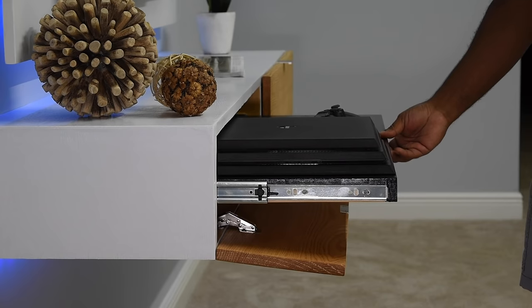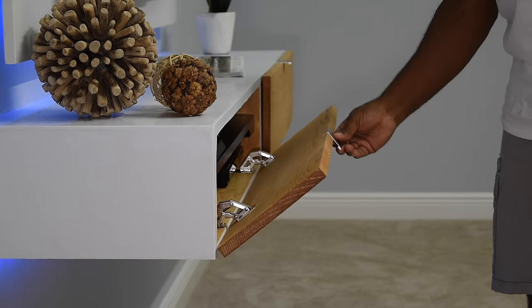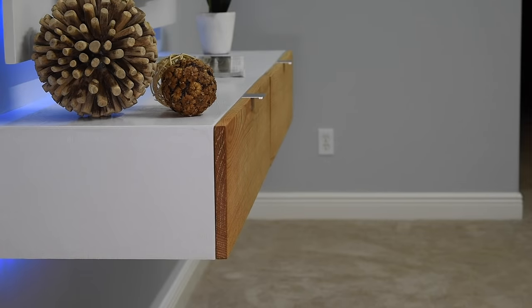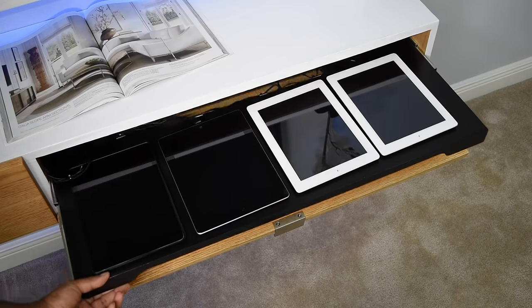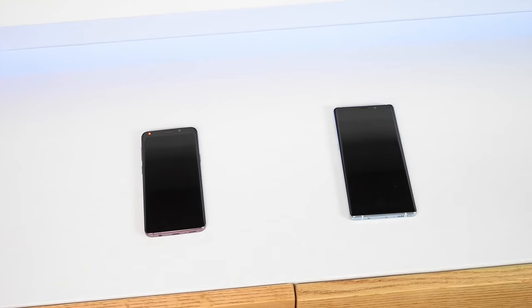How about maximizing the space within each opening? Having pull-out shelves truly takes advantage of the limited space. If you have a lot of devices then you might just like this feature — having a charging station built right in. And I'm not going to leave you in the past with the old charging station. This also has his and hers built-in wireless charging.